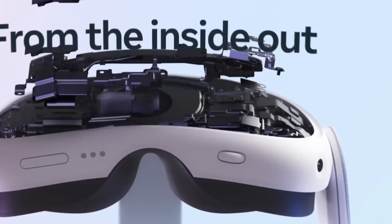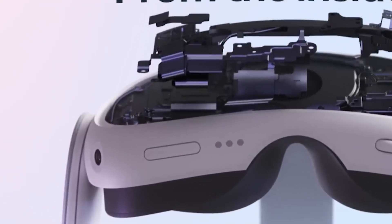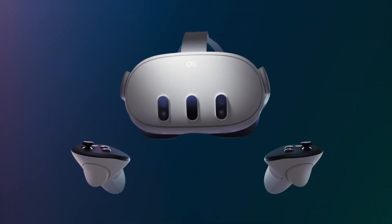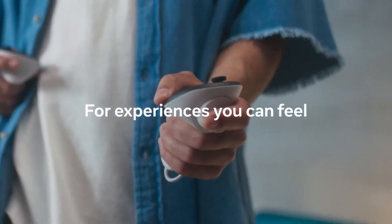The USB-C port is on one side and the headphone jack is on the other side. There's also a slider wheel — not like Apple's — but this wheel adjusts the IPD, so you'll be able to move it according to your eye width. There are also three prongs at the bottom allowing you to dock your Quest 3 for charging. The price is confirmed at $499, with the Quest 2 decreasing to $299 for the 128GB model.